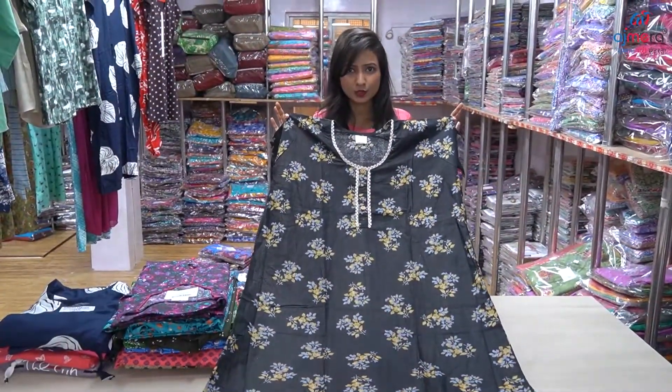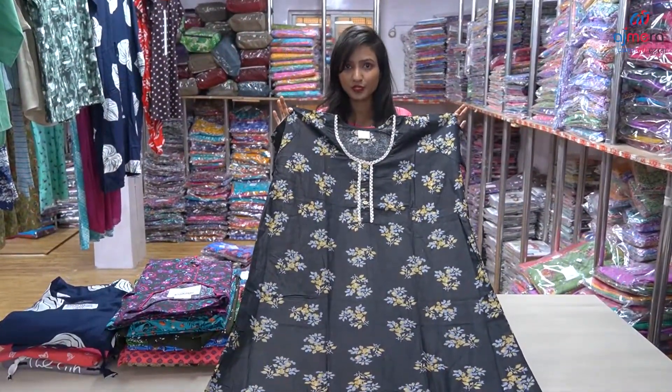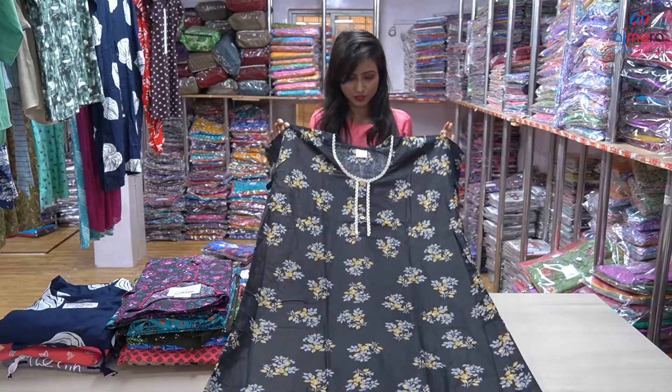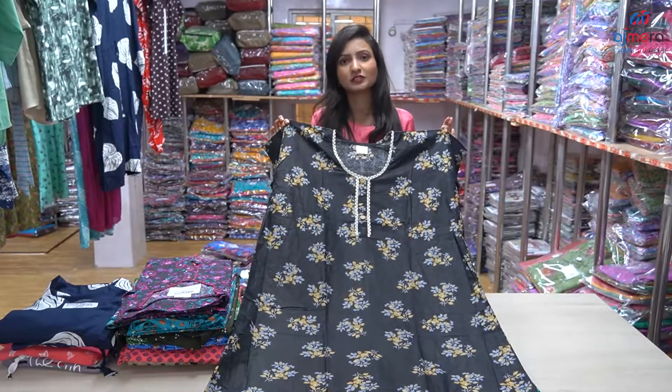This one is free size, and this one has a print with a flower pattern. And this one has a neck pattern with a wide color, and it has a lace border.